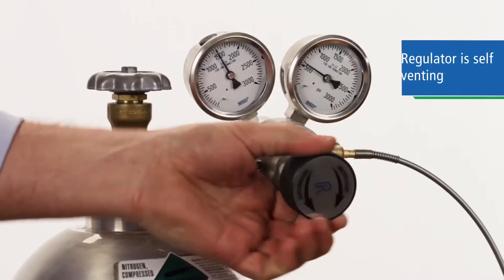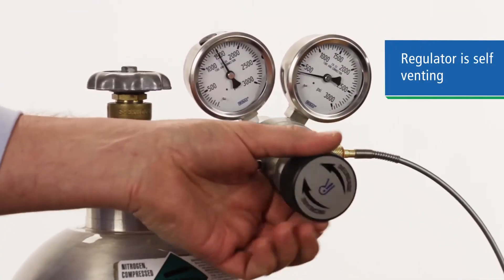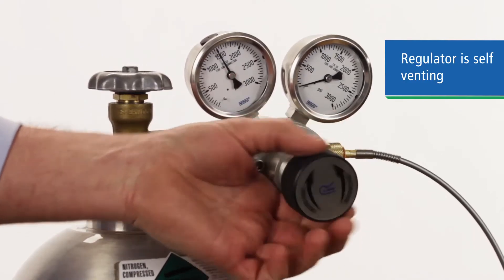And when you decrease the pressure at the regulator, it self-vents, so you don't have any back pressure on the piston.